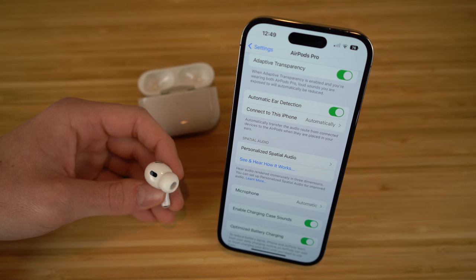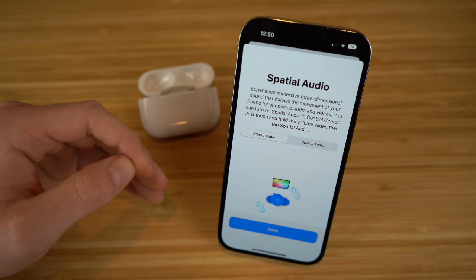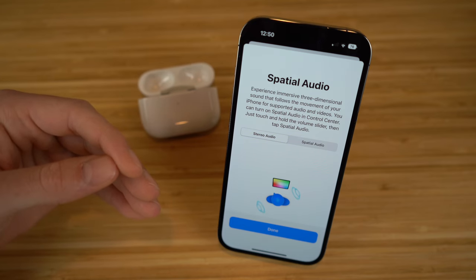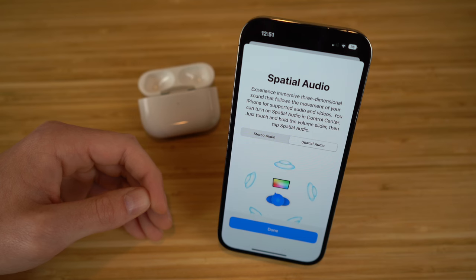Next we have spatial audio. Apple introduced spatial audio with the AirPods third generation, and basically what this means is every time you turn your head, the sound follows you in that direction, giving you a 3D experience — similar to being in a movie theater where sound comes at you from all directions. You can click 'see and hear how it works' in settings. In stereo audio, sound comes at you in a normal direction, but when spatial audio is on, the sound follows your head and phone movement.